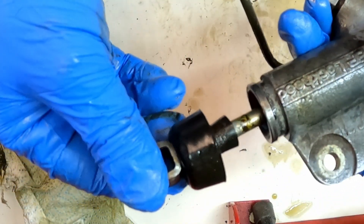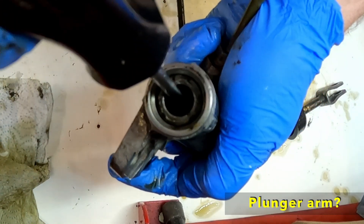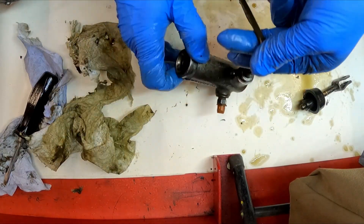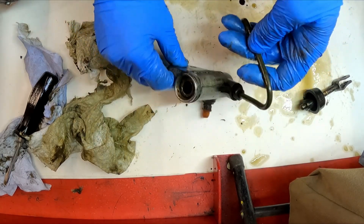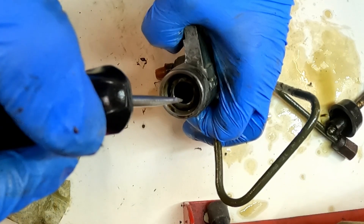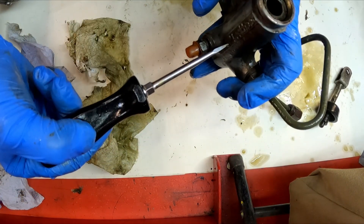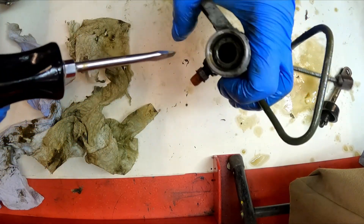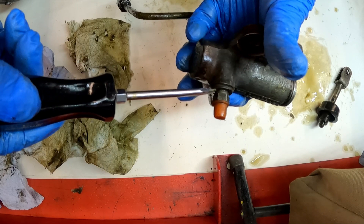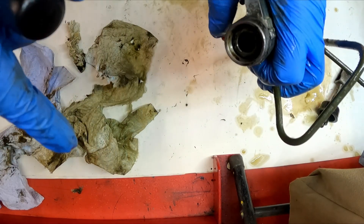Okay so this is my slave cylinder. I've given it a little bit of a clean and I've taken this plunger out. A bit of a messy job, definitely need the gloves - brake fluid everywhere already and I've only just started. I've not done one of these before but apparently sometimes there is a circlip that stops the plunger from coming out - doesn't appear to have that on here. As this is all one piece I can't really see any easy way to get inside it unless it's something to do with taking the bleed nipple out.